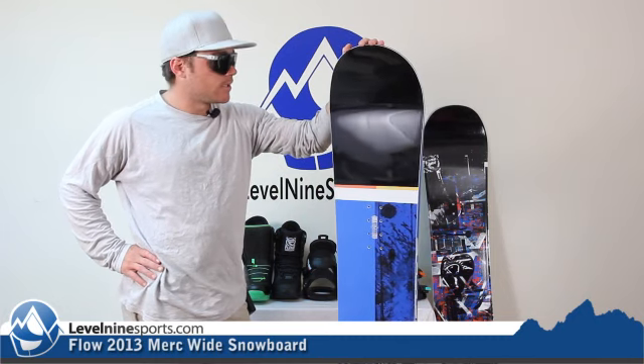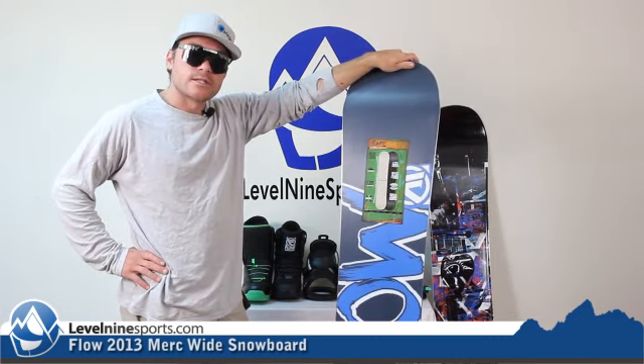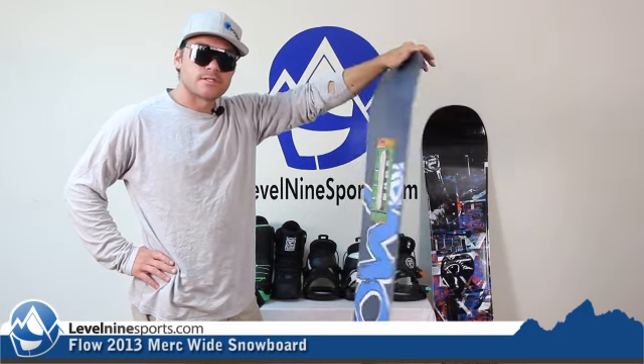The wide boards have been great for us, and we've got a great selection of them this year. So if you'd like to come check them out, go to level9sports.com.